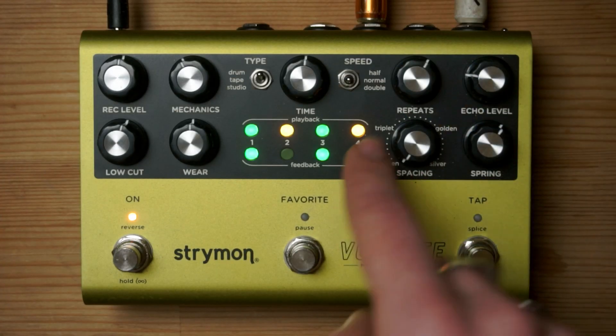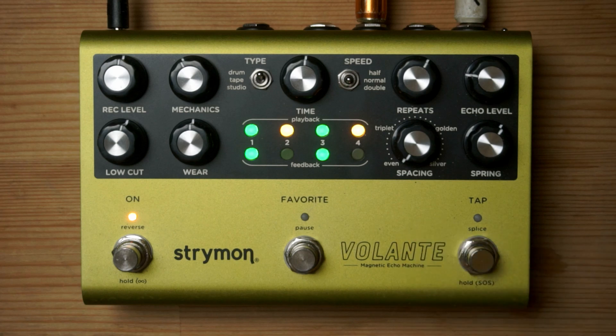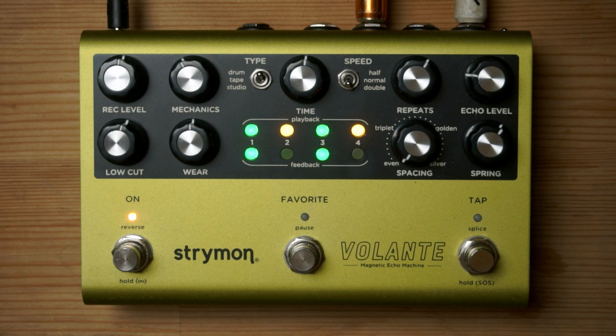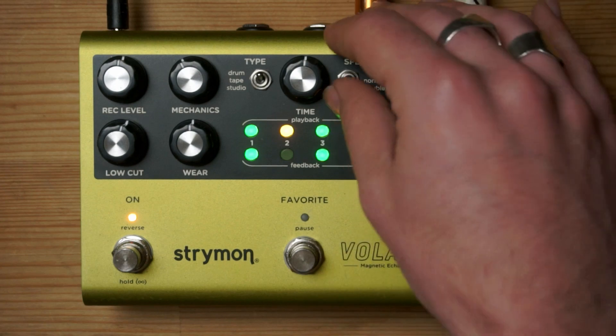The only button dedicated to sound on sound when you get into this mode is the switch that changes between half speed, normal speed, and double speed. This changes the maximum length of the loop you can record. In double speed you can record for a maximum of 16 seconds, in normal speed for 32 seconds, and in half speed for 64 seconds at most. You can stop the loop with the splice button whenever you want, but these are the absolute maximums at each level.